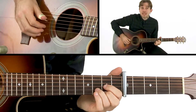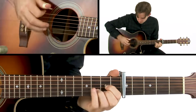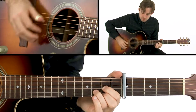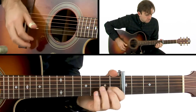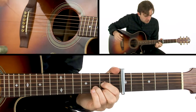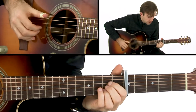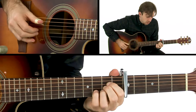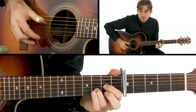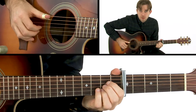My finger is strumming down on the G, B, and E strings. Following that, we get to an A chord, and it's the exact same movement as I'm doing in D, except we're playing on the strings above.